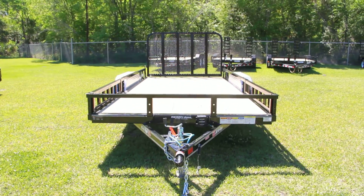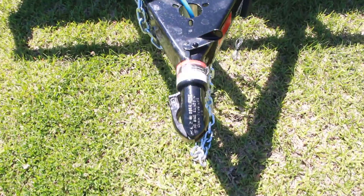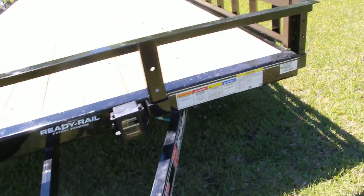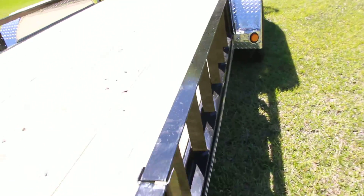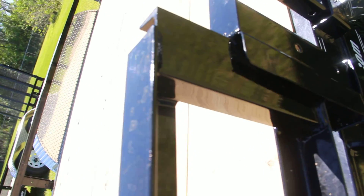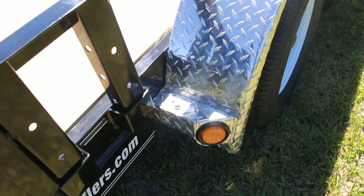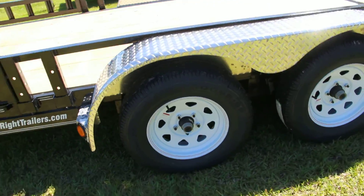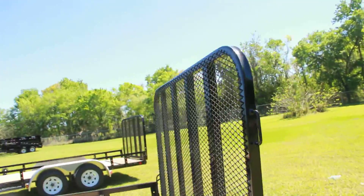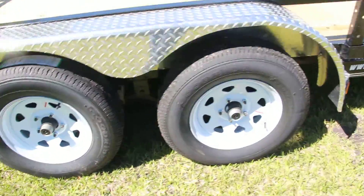Here we have a 7x16 PJ Utility Trailer with an all-steel frame, a 2-inch coupler, jack, removable side rails, as I'll show you, recessed LED lighting, aluminum fender over a tandem axle, a back mesh ramp gate, a spare tire mount, and all DOT approved lighting.